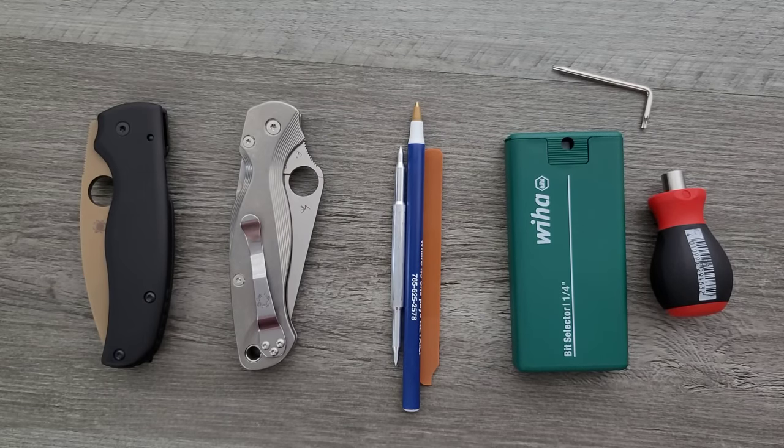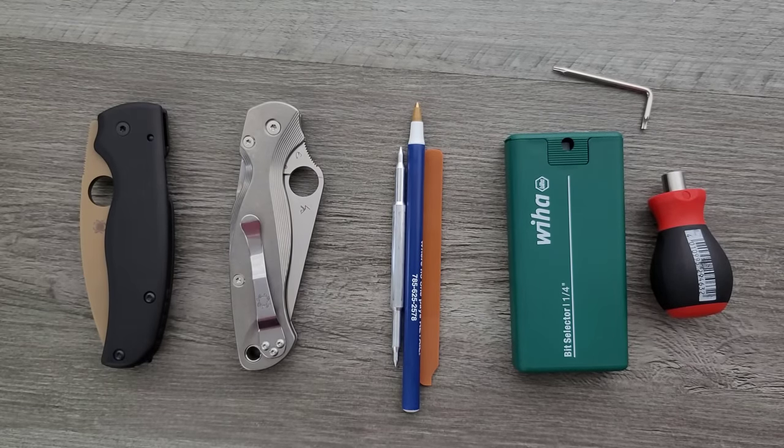What's going on YouTube? Metal Complex here, and today I'm going to talk about some of the very best knives for modifying and customization.